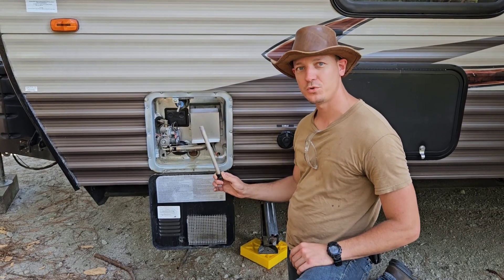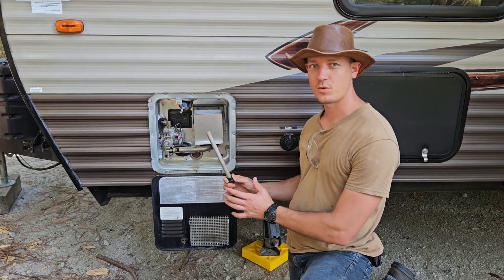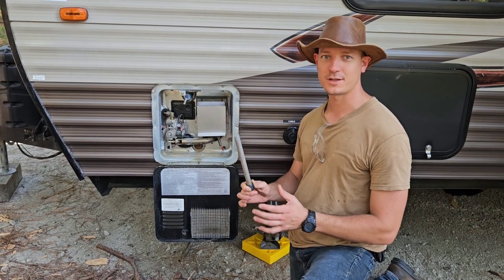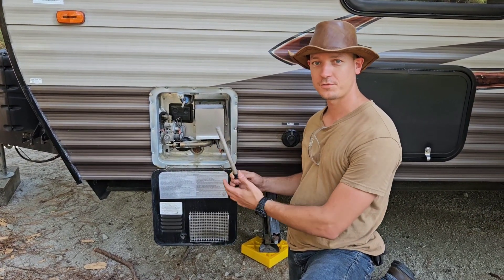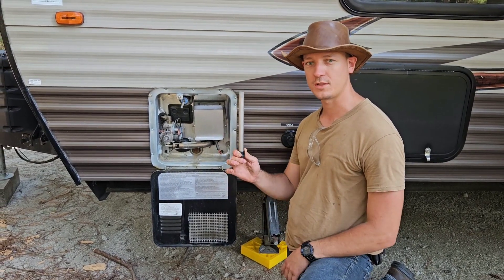I'm going to show you exactly how to remove and replace the anode rod. They're not very expensive and this is a DIY project that any RV owner can tackle themselves. It'll extend the lifespan of your water heater and save you lots of money in the long run by just doing this once a year.